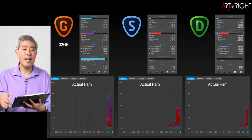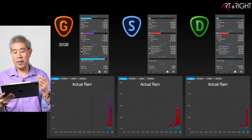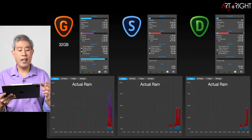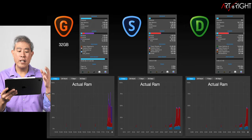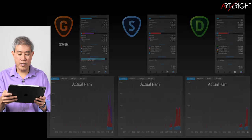Looking at a comparison of actual RAM usage on the 32-gigabyte machine across all three programs: Giga AI used the most RAM, Sharpen AI used a moderate amount, and Denoise AI used a very similar amount to Sharpen AI.